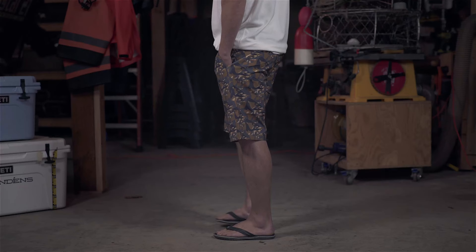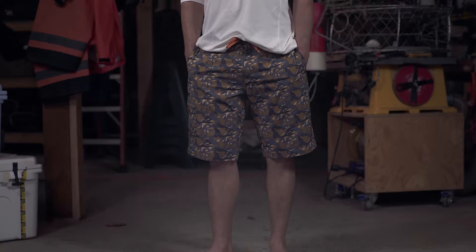Fish Head Short. This is how Grundens does board shorts, designed for athletic movement and packed with well-thought-out fishing features.